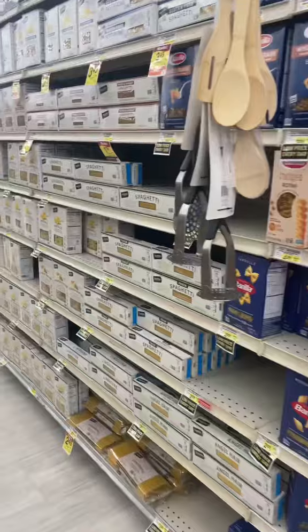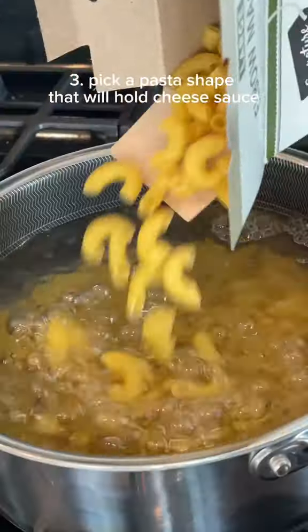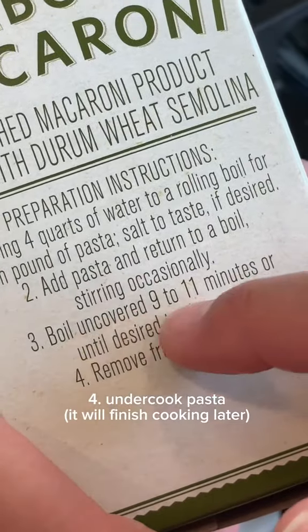Just like your cheese, it is also important that you choose your pasta shape with intention. You'll want to choose a shape that's perfect for gripping all of that cheesy sauce. And when it comes to cook time, undercook it by one to two minutes.